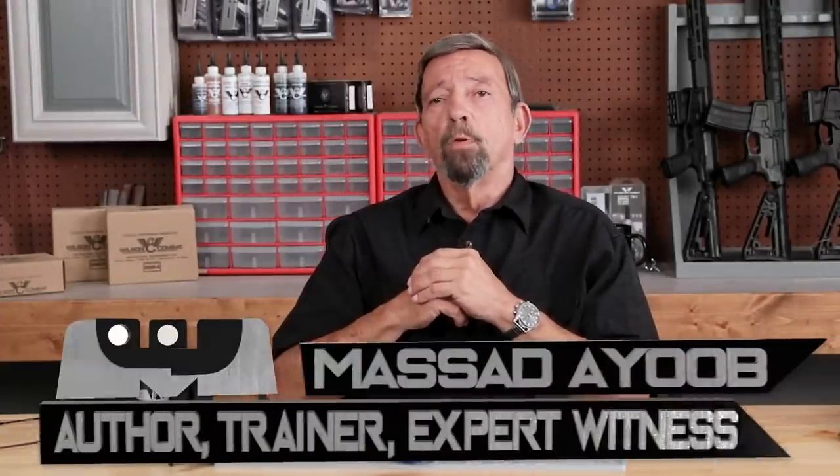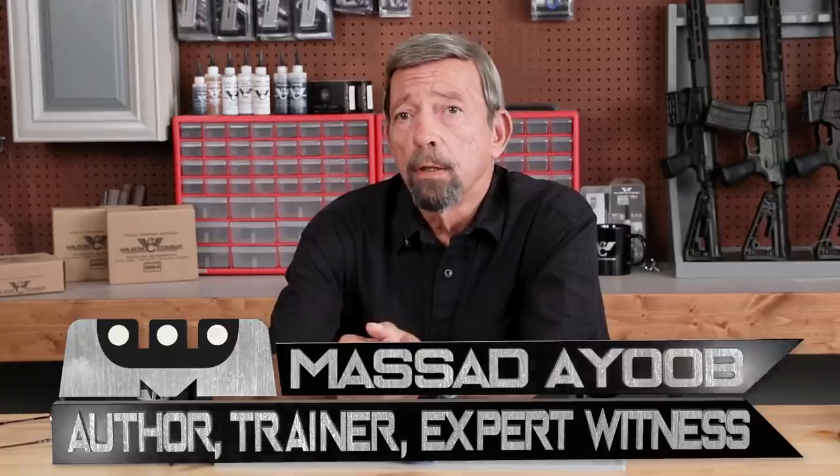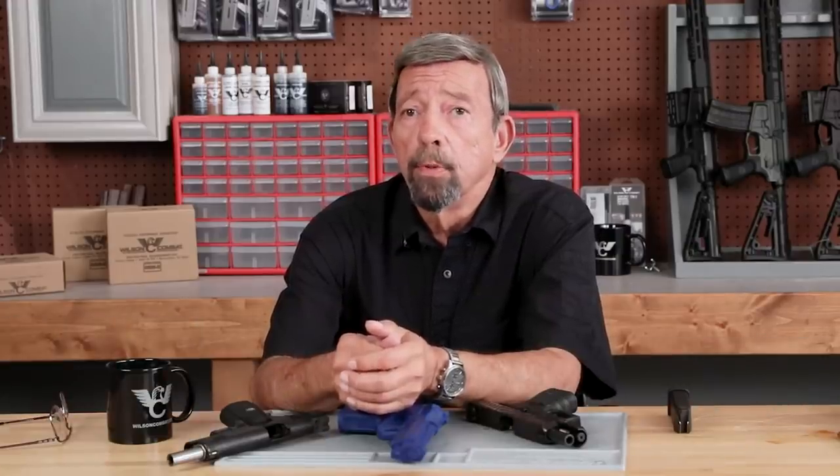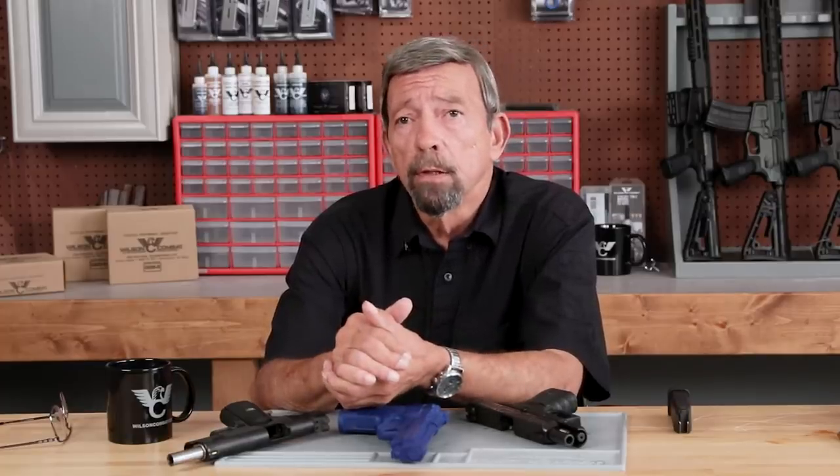Hey gang, Massad Ayoob here for the Wilson Combat Channel. Be sure to subscribe and press the notification bell to stay on top of new material. I've been asked to talk to you today about some of the subtleties of trigger finger placement when in a drawn gun ready position.